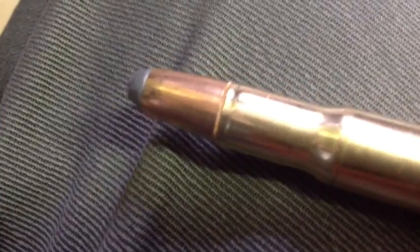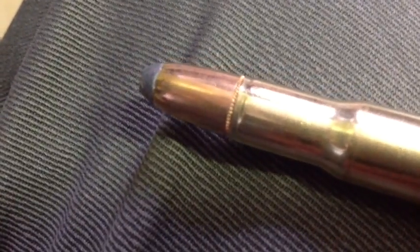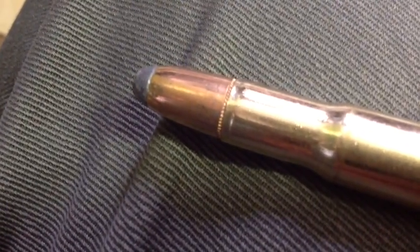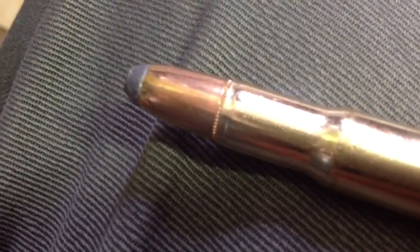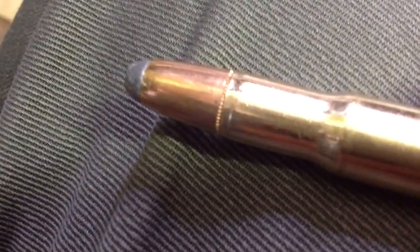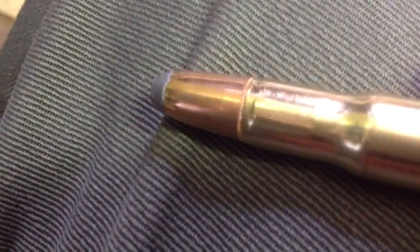This factory loaded ammunition has crimped bullets — notice the factory crimp — because Winchester doesn't want any problems with bullets moving while they're in the tube magazine of lever action rifles. We bore sighted our Marlin 336 with the Bushnell 1.5 to 4.5 power variable scope using a laser bore sighter, so that should get us on paper. Let's go to the range and zero in our scope.